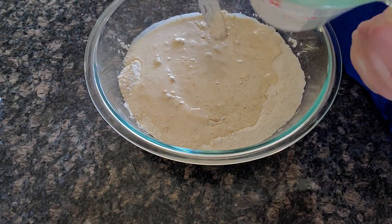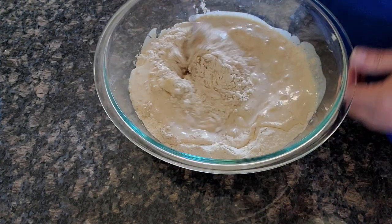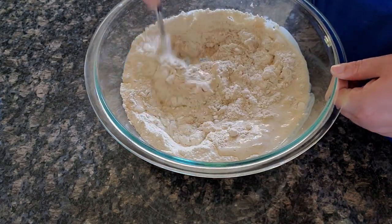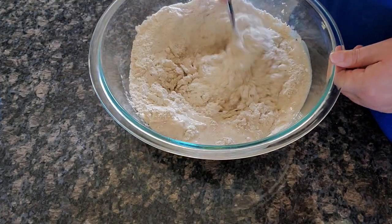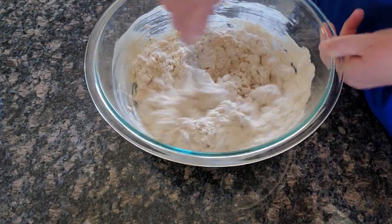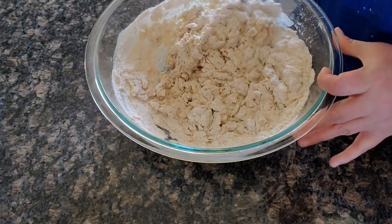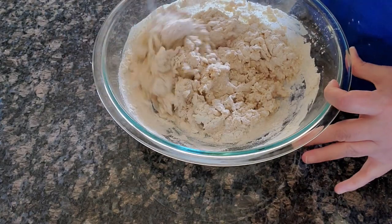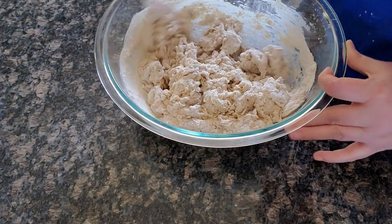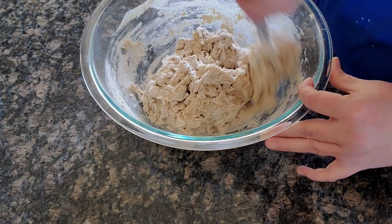This is going to make a light, soft sandwich-style loaf. We'll be making this in a loaf pan instead of in a banneton. It kind of smells like honey cereal right now with the whole wheat, honey, and milk. I'm going to keep mixing these together until I get all the dry ingredients incorporated.